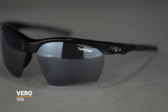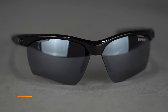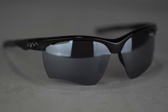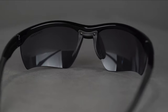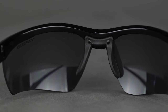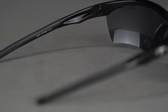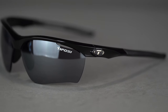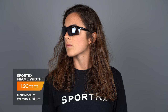First up on the table is the Tifosi Vero. Tifosi makes amazing glasses — really bang for your buck. You get a lot of performance without spending a lot of money, so if you're budget-conscious, the Tifosi Vero is a great place to start. It's semi-rimless, open on the bottom, flexible, with an adjustable nose pad. Lots of rubber on the nose and temple. It's got a Grilamid TR-90 frame, which is really tough and resistant. Fit-wise, the SFW is 130, which is about a medium for both men and women.